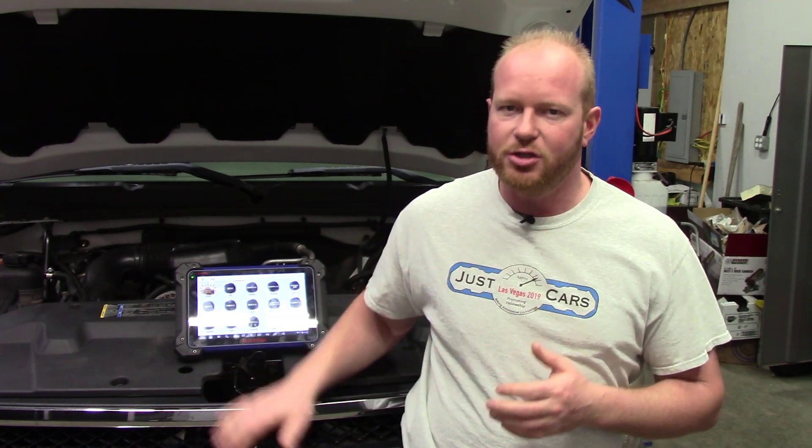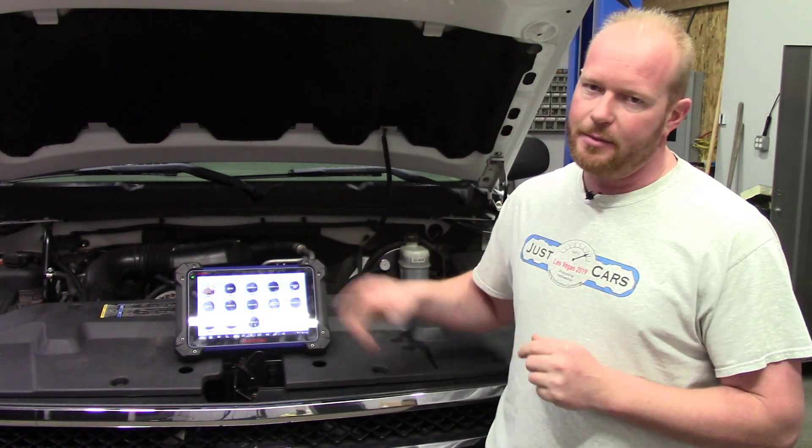Welcome to the Flash Performance Garage. I'm Chad and I have a multi-process project today. We have a 2008 Chevy Silverado truck with a big block 4.3 V6 in it and it runs like a dog pooping razor blades. The customer also wants me to add some keys to it. The perfect tool for that is going to be the IM608, so we're gonna get the process started and see if we can get this thing figured out.